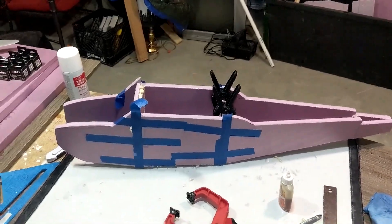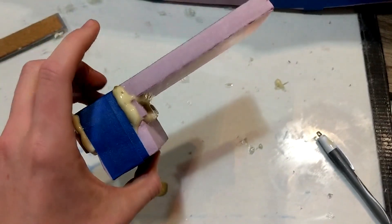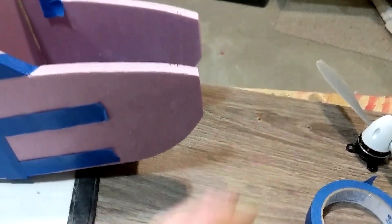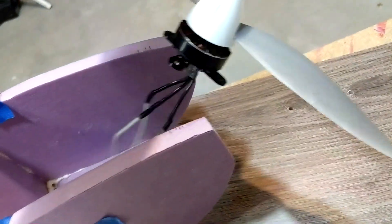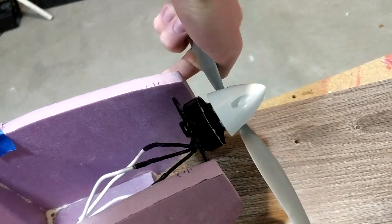This is going to be the firewall and the bottom piece of the nose. It's basically going to slide into this gap here, and then it's going to stick out at the bottom so I can carve it with a knife to match the profile of the front of the fuselage. And then the motor is going to mount onto this piece of foam up here somewhere. The plan is for the motor to be recessed in there just a little bit so it's not sticking out too much.